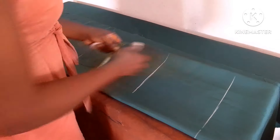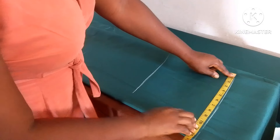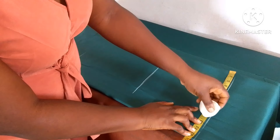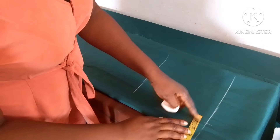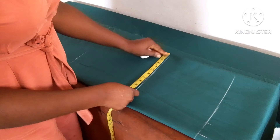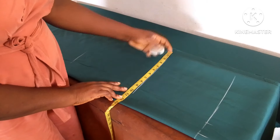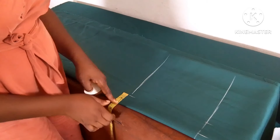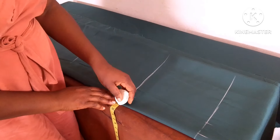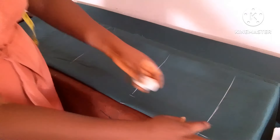Here I'm placing my waist divided by four: nine point seven five. I'll use two inches seam allowance. Here I'm placing my hip divided by four: ten point seven five. Two inches, which leaves us here. I'm going to connect the points.